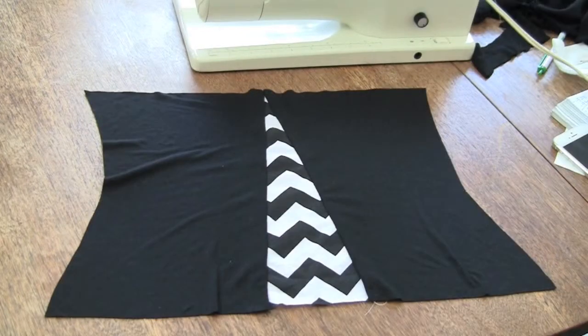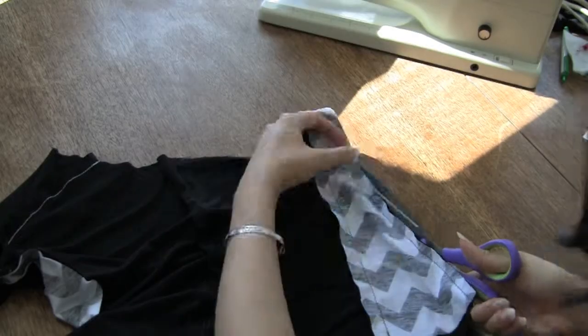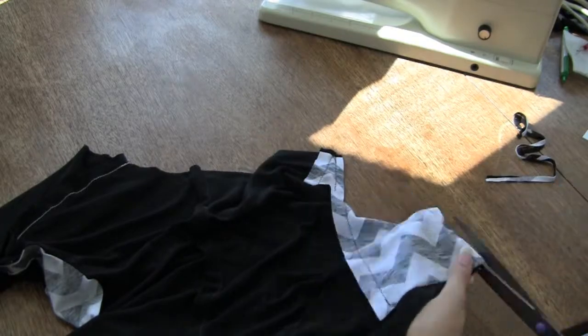Next, finish up your seams. You can serge, overcast, or pink them. If you're using a thinner knit, it would be best to grade the seam allowances instead. To grade a seam allowance, just trim one of the seam allowances shorter than the other. The seam allowance that lays closest to your body should be the shorter one.